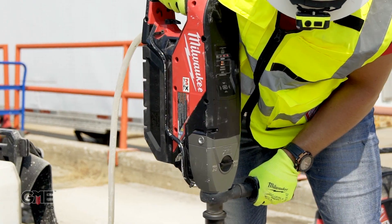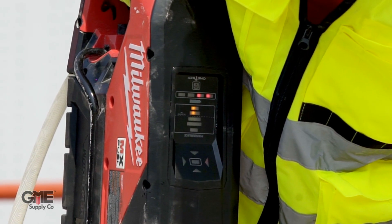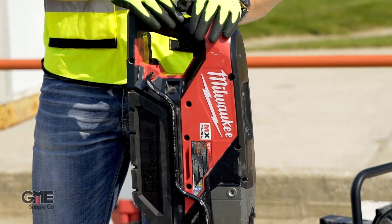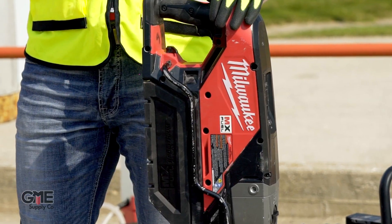The PowerState brushless motor delivers the power to core up to 6-inch holes in reinforced concrete. It has an onboard LED level and performance gauge to provide maximum efficiency while coring. These features, along with the option to wet or dry core, make it easier to core anywhere. Plus, the MX Fuel battery packs power through concrete and block without the hassle of extension cords or worry of tripping breakers.